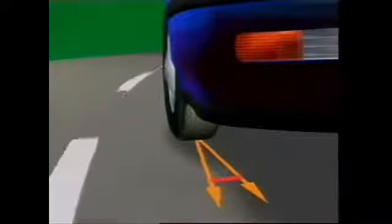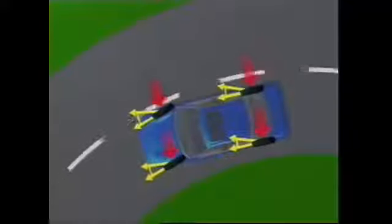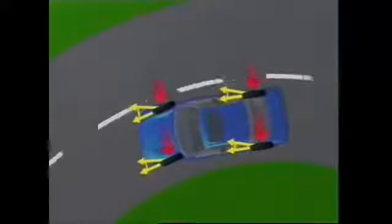As cornering force increases, so does slip angle. This vehicle is being driven into a turn with decreasing radius. Both slip angle and cornering force increase until a point is reached where the tire slides and the only resistance comes from sliding friction across the road surface. The tire grips again only when the vehicle has slowed or is making a turn with a larger radius — that is, when the side force is reduced to a level the tire can withstand without skidding.